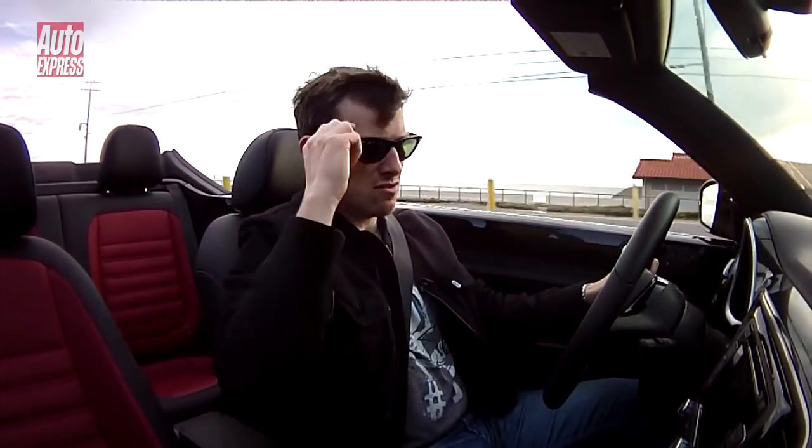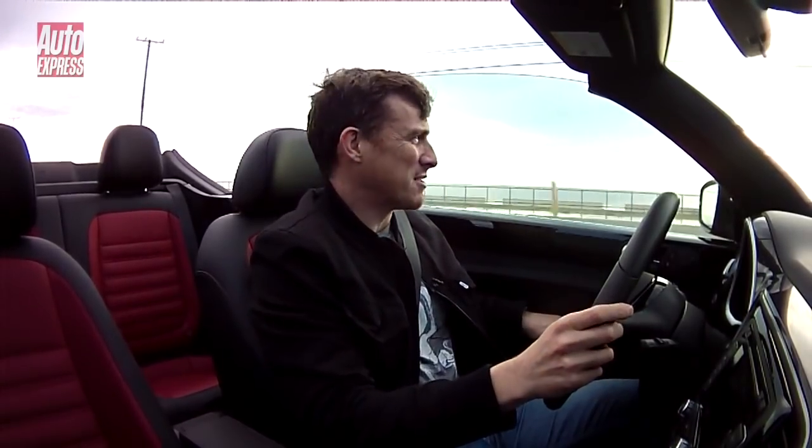It's not actually that sunny and I fear I may look like a bit of a dick in these shades, so I'm going to take them off. I'm also going to put the windows up because I've forgotten to fit the wind deflector and I want you to be able to hear what I'm saying.